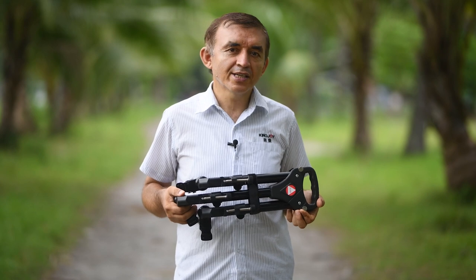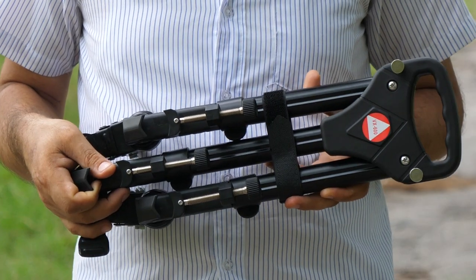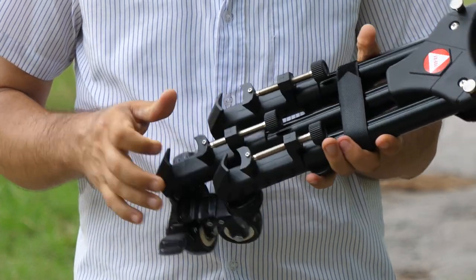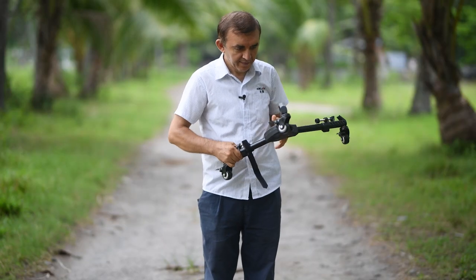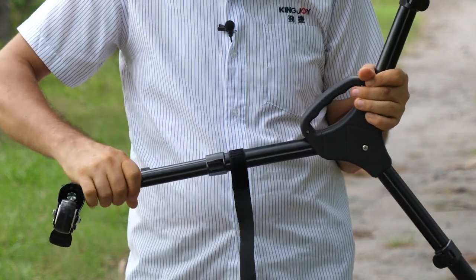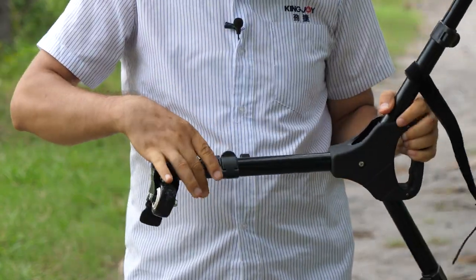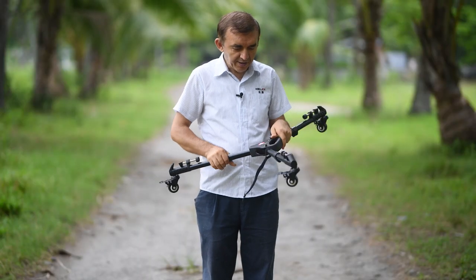Let's have a look at it closely. This is the folded position of our King Choy VX600 tripod dolly. Let's open the legs first, and then after we open the legs we can also extend them — all three legs are extendable like this.